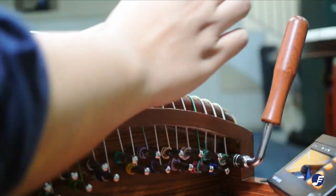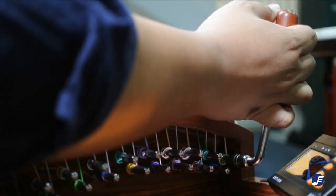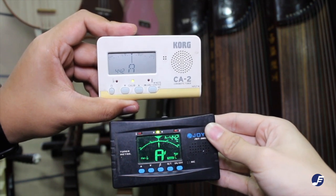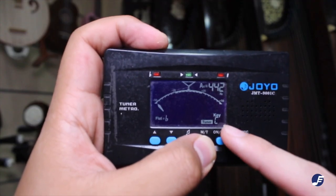Before we start tuning, let's see what you need: a tuning wrench, fake nails or picks. Of course, there's the tuner — any kind of chromatic tuner will do, just make sure they are set to 442Hz. Another thing to take note is the key setting of the tuner should be in C key.